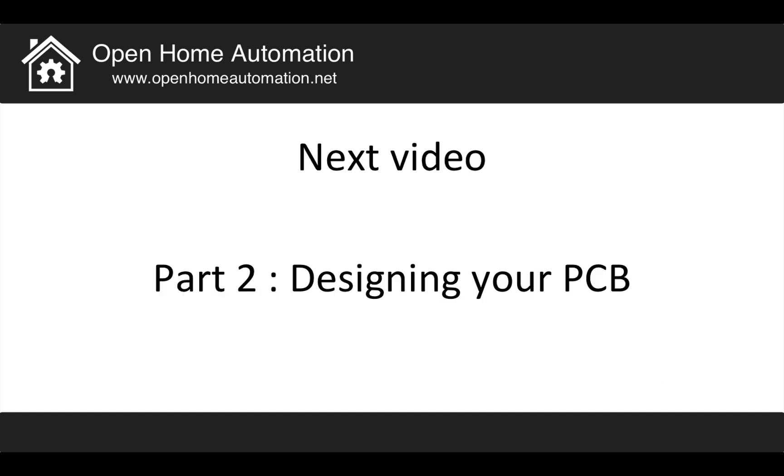That was it for part one of the tutorial — how to plan what you want to integrate on your Arduino shield. In part two, we will focus on actually designing the PCB, the printed circuit board of the shield. I'll show you how to do the schematics and the layout of your shield step by step. I hope you enjoyed this video — don't hesitate to comment, and I'll see you in part 2.